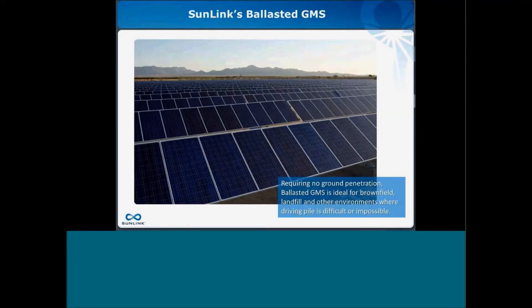Sunlink's ballasted ground mount system is really suited for landfills, brownfields, and the type of sites where ground penetration is not an option — whether because there's a land cap that can't be penetrated, some reticence in disturbing the soil, or particularly high corrosive soils where a steel-driven post is not acceptable. Another reason customers have chosen our ballasted ground mount system is its low profile, which is especially valued on community solar projects where aesthetics are a priority.